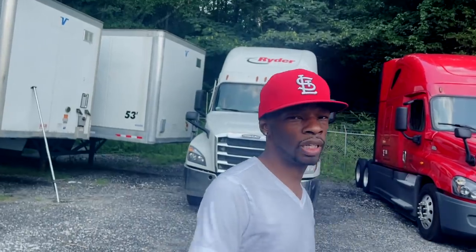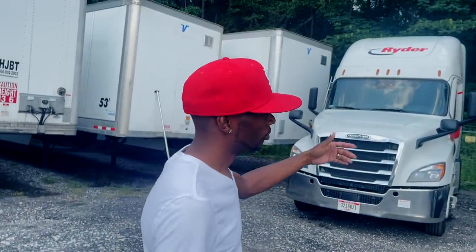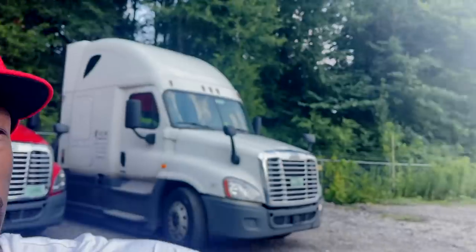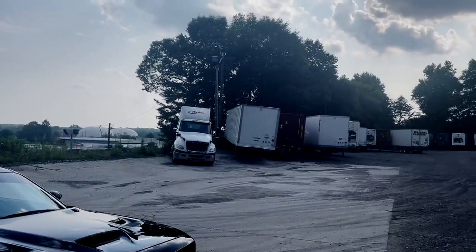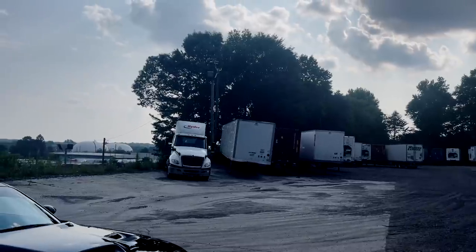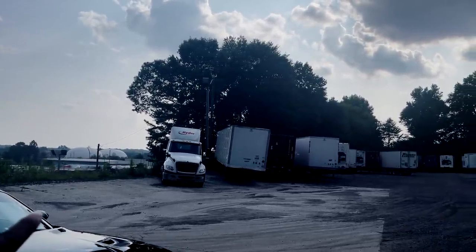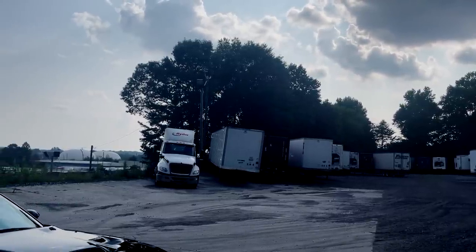I brought some of my trucks in for a company meeting, so just follow me and check out some of the equipment. I can show y'all that I got rental trucks and a company truck over there. There's another one of my units over there — it's a daycare rental truck. And if y'all can see those two trailers over there, those are JB Hunt trailers because we actually move with some of their trailers too.